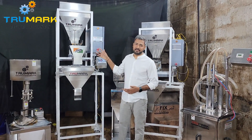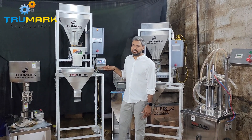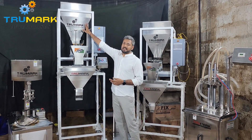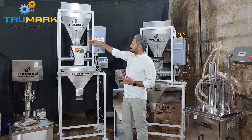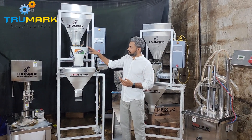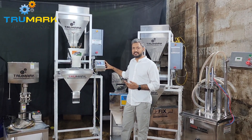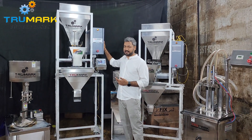This machine works weight-based. Let's first understand the machine components and then see how it operates. The machine has a 70-liter product storage hopper on top, below that a vibratory tray feeder, and then a weighing pan. There is also a collection hopper. The machine operates with a 4-inch touch HMI screen and has a dust-proof electric panel.